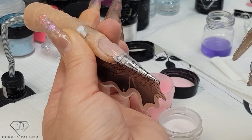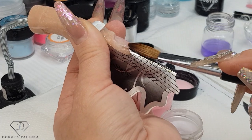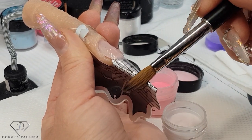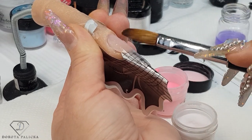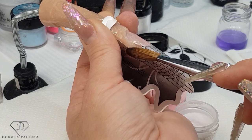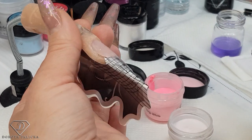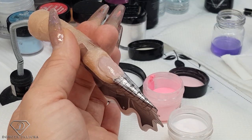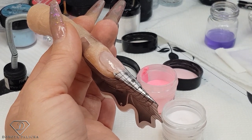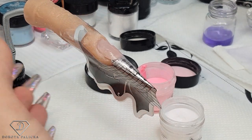Getting this nice and neat just so you don't have to file as much later on. I'm not a big fan of filing too much — I'd rather play more with my product. For the letter L and letter M length, letter L will probably give the shortest coffin shape — letter L is ideally even better. Clean my brush again and now we are going to do this ombre look with some star glitter.